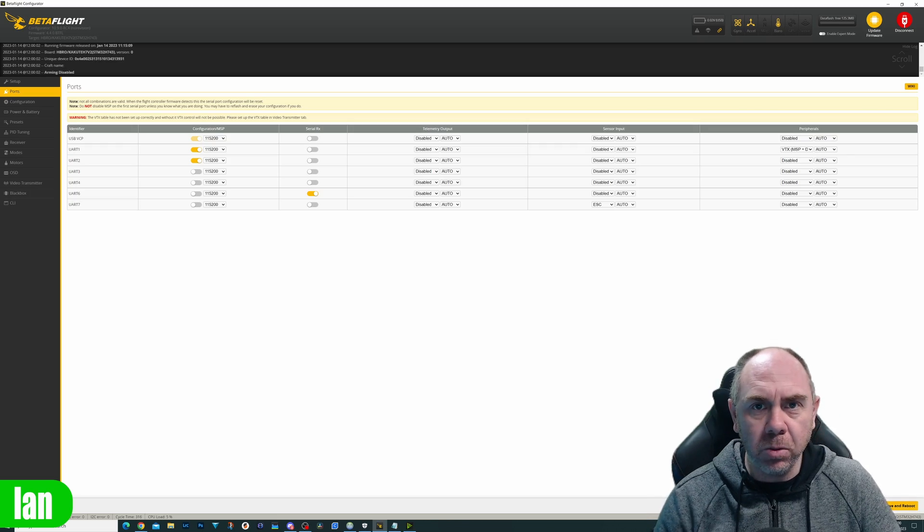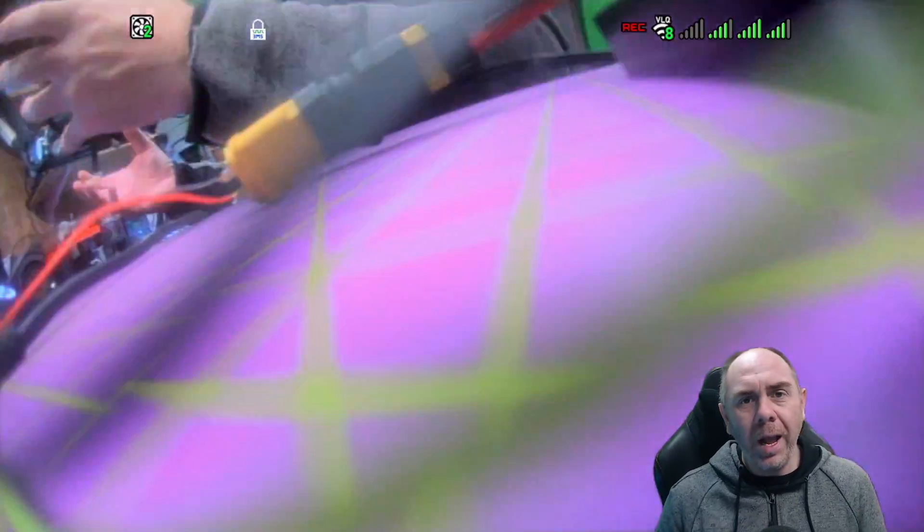We're then going to click Save and Reboot. Now the flight controller is rebooted, you can see that we still don't have MSP DisplayPort showing. Whilst enabling that on the Ports tab does configure it for the correct port, in my tests you still need to manually enable MSP DisplayPort via the CLI.